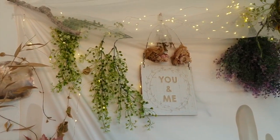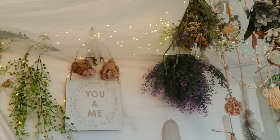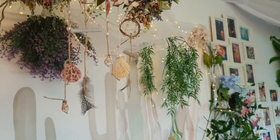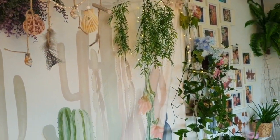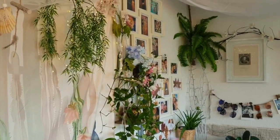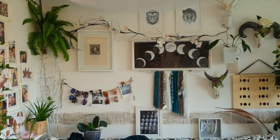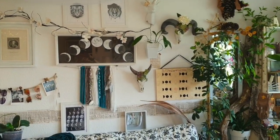Hi everyone and welcome to my fairy jungle, my little kingdom where I can relax, feel cozy and recharge. In this video I will walk you through my six steps and tips on how to create a cozy, happy and stress-free space.